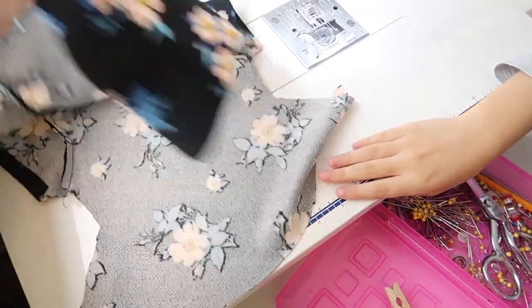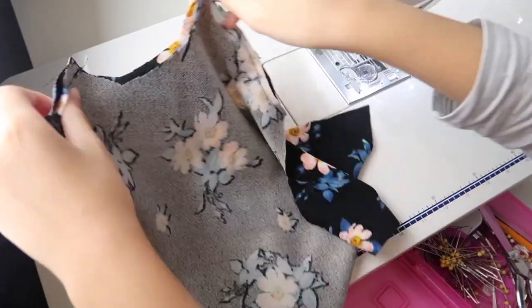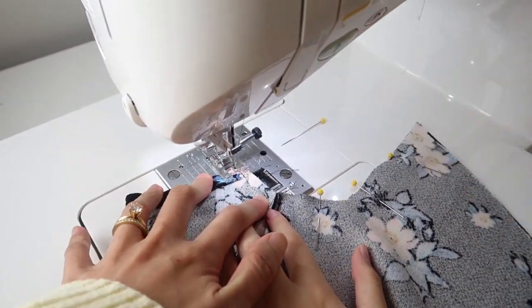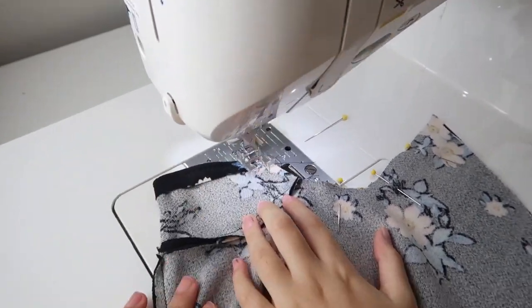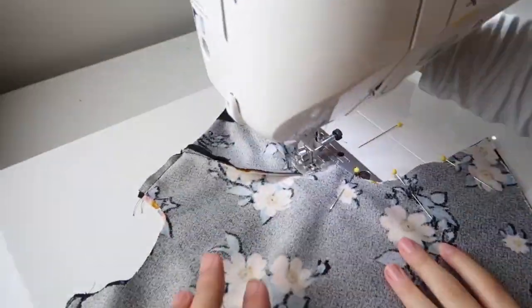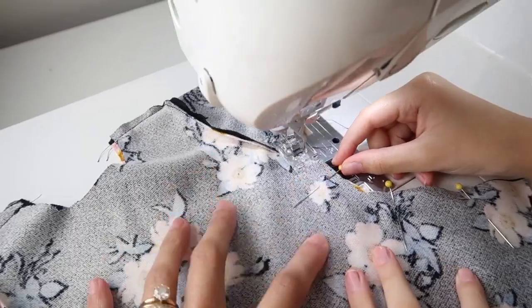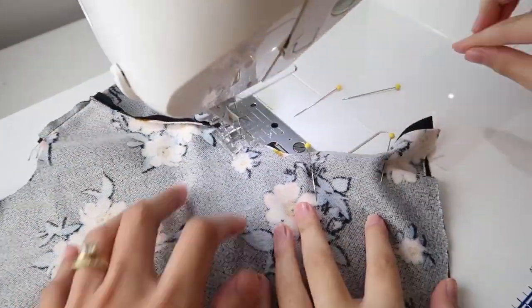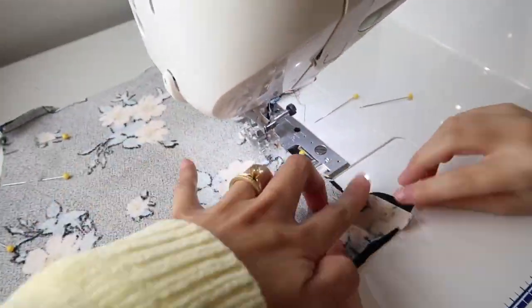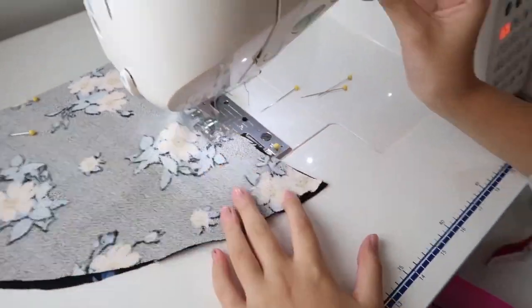Now it's time to join the side seams. We are only using a straight stitch on this project, because teddy bears are soft so you can squeeze them into the dress. I am guiding my daughter here since this part is a bit tricky to sew, but she actually did a really good job by herself. And don't worry — the sewing machine is on turtle mode, so this was going pretty slowly.